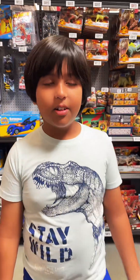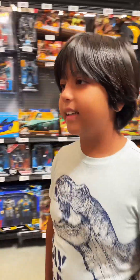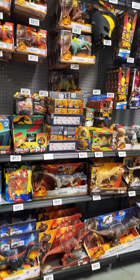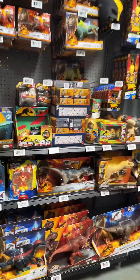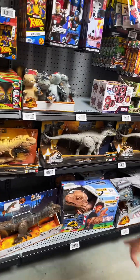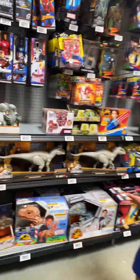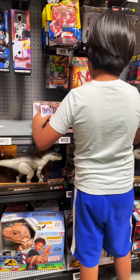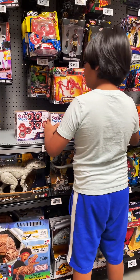Hey guys, welcome back to my channel. I'm still in Houston today, so I guess I'll show you some toys that they have in Walmart. There's not a lot of stock here, but today I'm going to focus on two things — this and that.